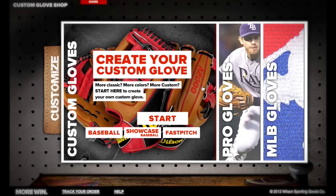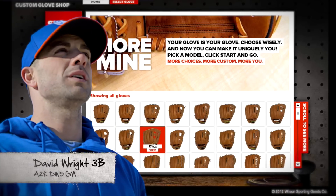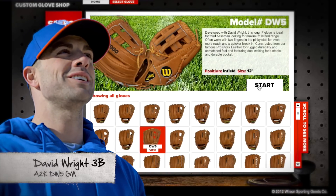This year the pros went on WilsonCustomGloves.com to create their gloves for the season. The Wilson custom gloves website was awesome. I mean I had a lot of fun. You can really create some cool stuff. Website was awesome. It's very easy to use. It took me like five minutes to make a glove, so it was really easy.